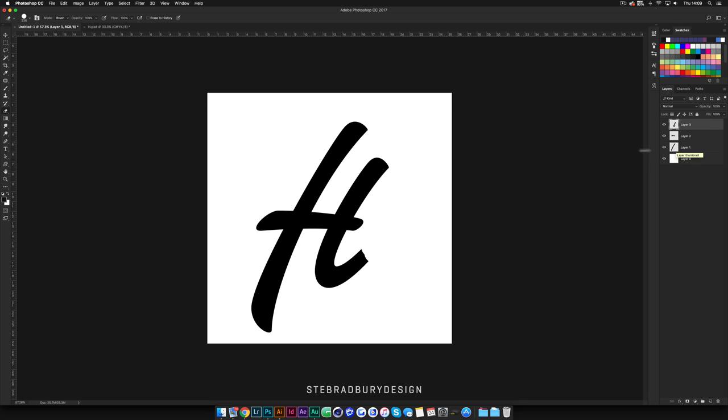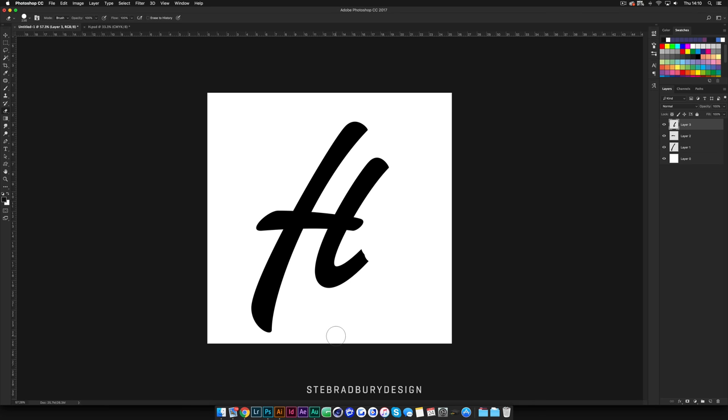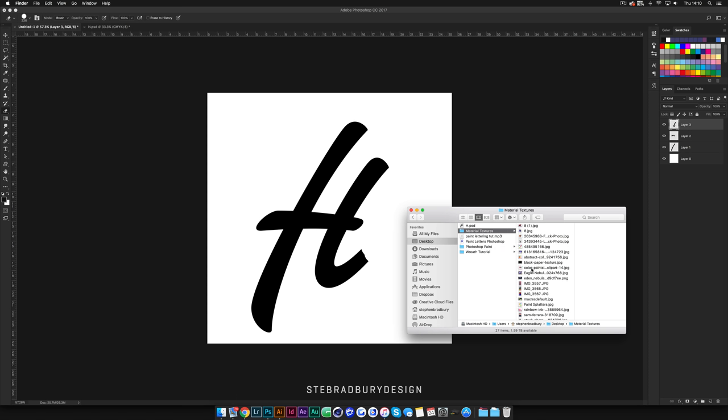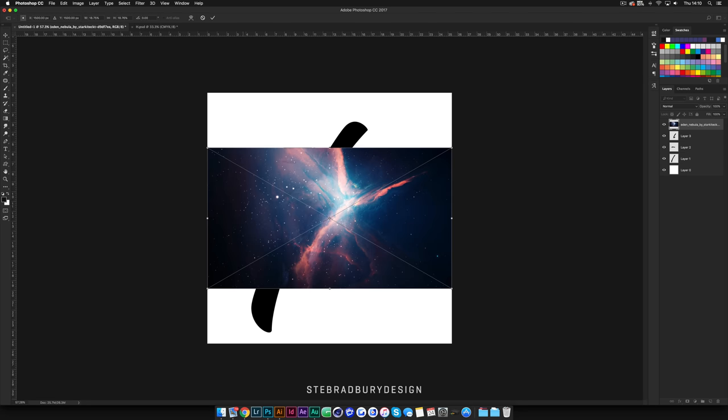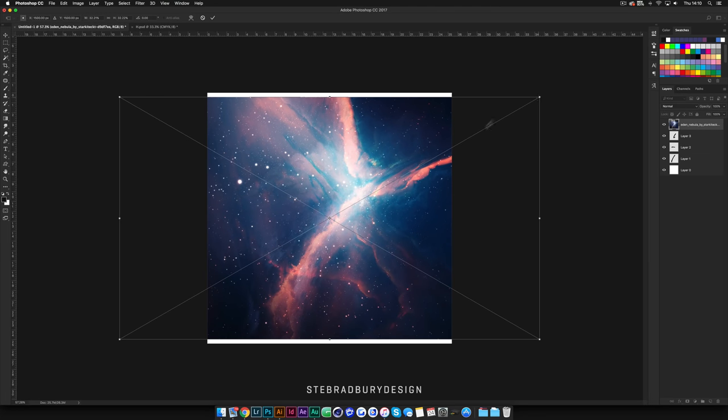The next stage is turning this into a sort of brush stroke, and to do this you're going to need a fairly colourful image. I'm personally using an image of the nebula because it's obviously quite colourful. I'm going to drag this in and scale it up quite a bit so it covers the whole letter, then paste it there and drag it over a little bit.